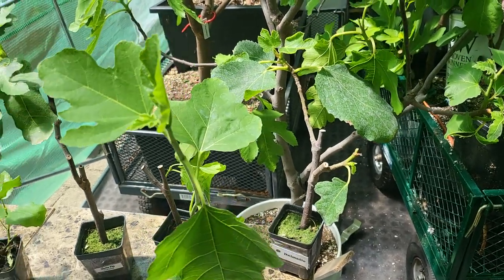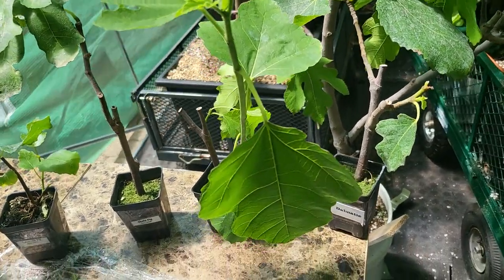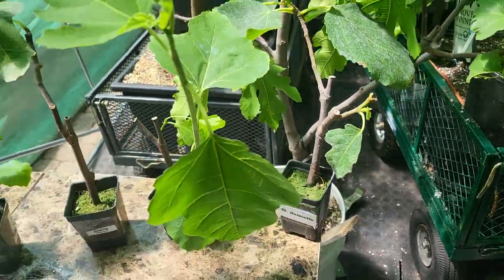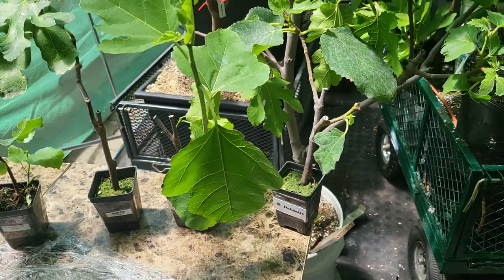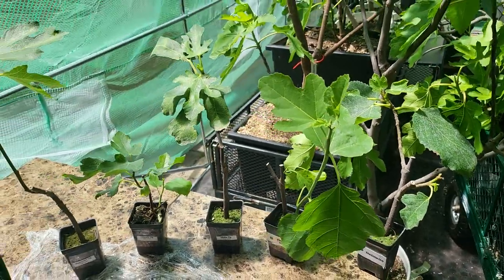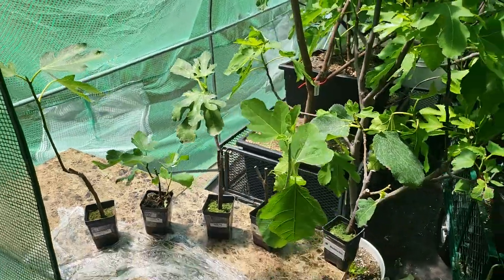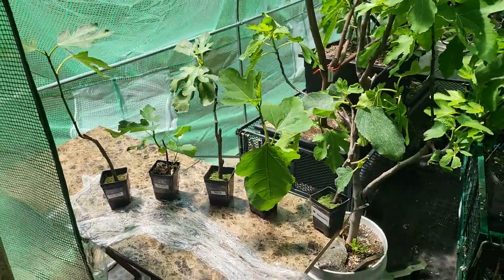And then we've got Dalmate over here, which is also green on the outside, red and delicious on the inside — and big too. I'm RK Figs, stay tuned. The season is coming to a start and I'm going to have a lot of great videos coming up for you.